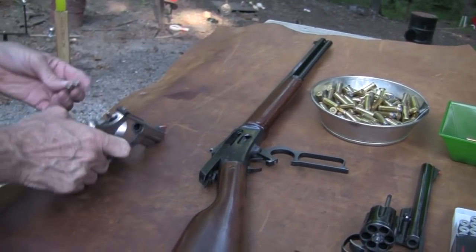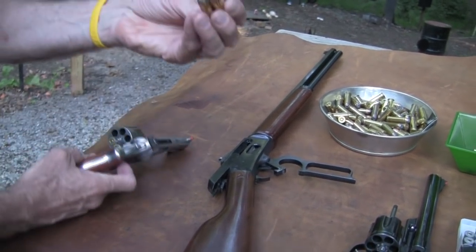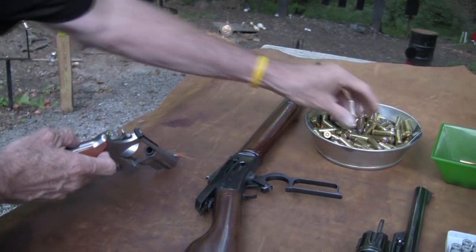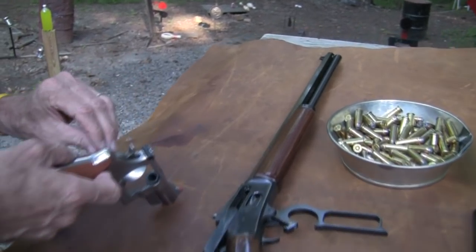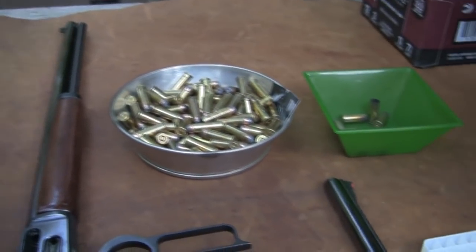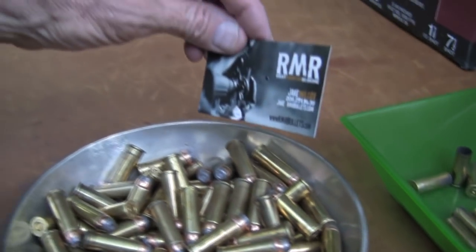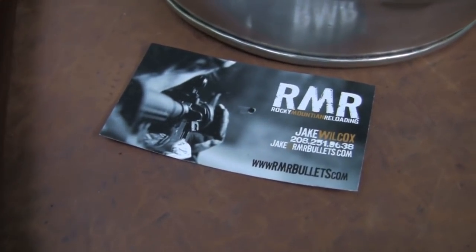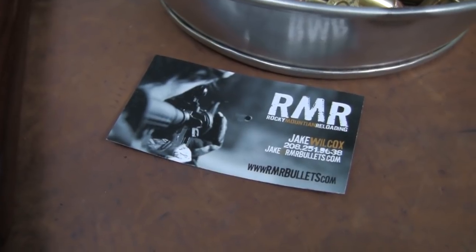Now, these are my hand loads - 240 grain jacketed hollow point. These are some bullets that were sent to me by Rocky Mountain Reloading. They sent these about a year ago and I told them I would load some up and try them out. Well, eventually came about a year later, I guess.